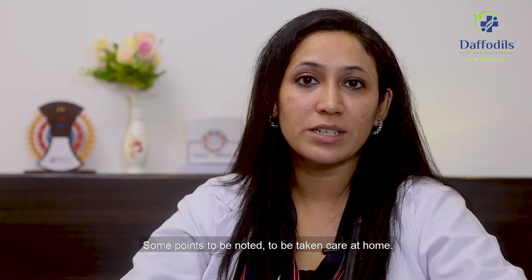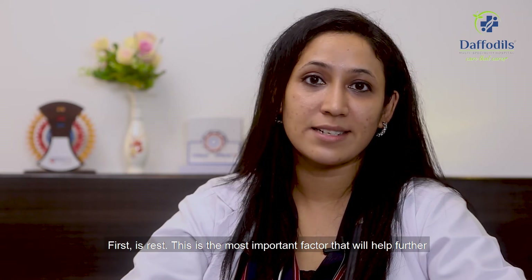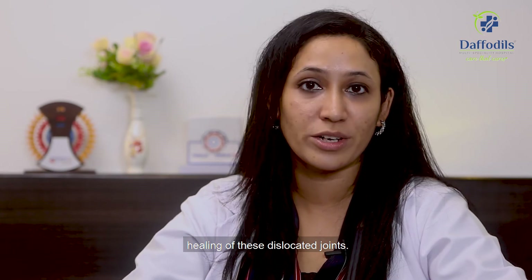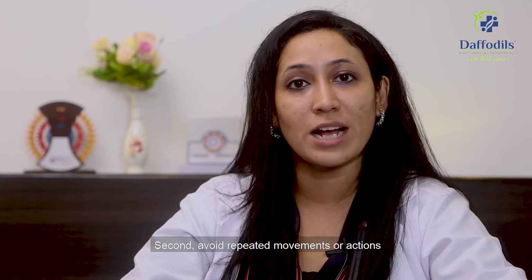Some points to be noted for care at home. First is rest — this is the most important factor that will help with further healing of dislocated joints. Second, avoid repeated movements or actions.